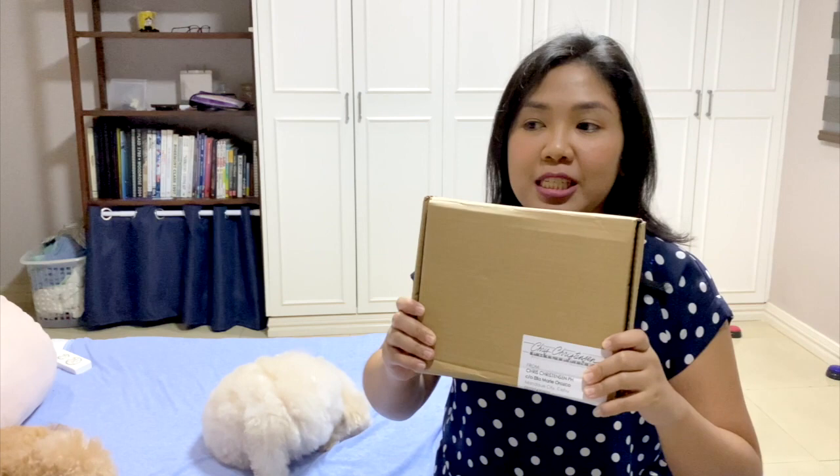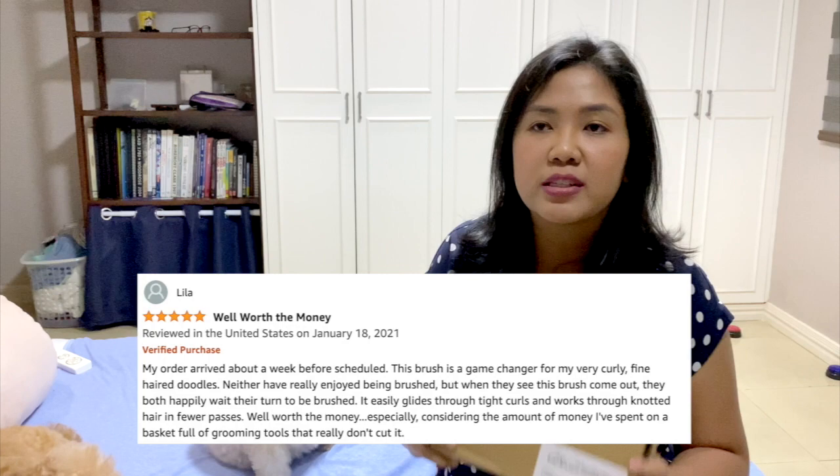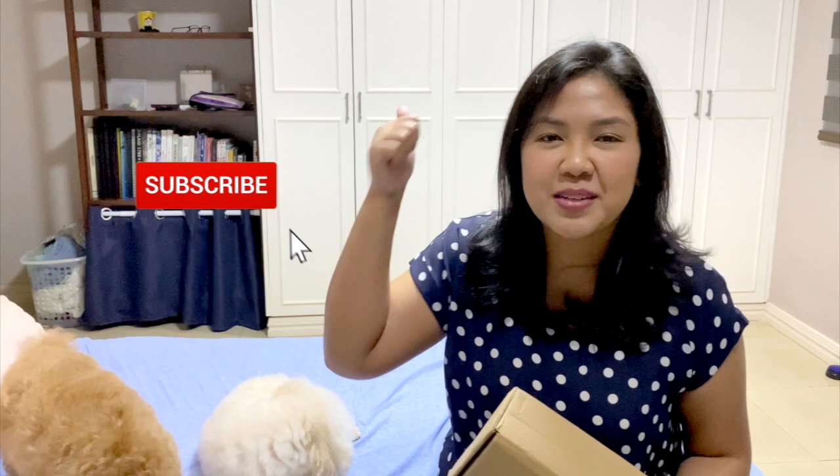Hi everyone! Welcome or welcome back to the channel. It's the Poodle Mom again with the Tea Toy Poodle. Today we're going to be unboxing the new slicker brush that I got for the two girls, and I'm absolutely excited because this has been receiving a lot of really good reviews both from professional groomers and dog owners. I'm going to be grooming the two girls today and we're going to be trying this out, so if you're interested, please keep on watching.